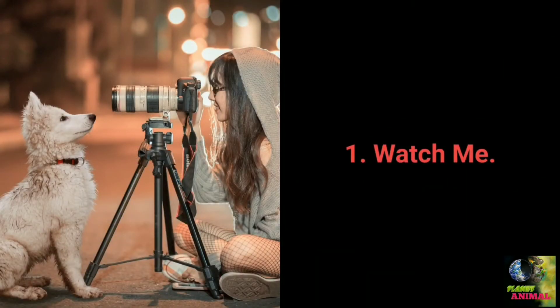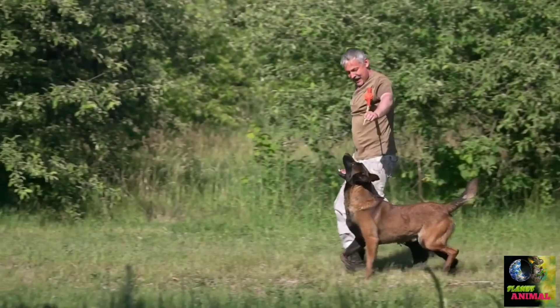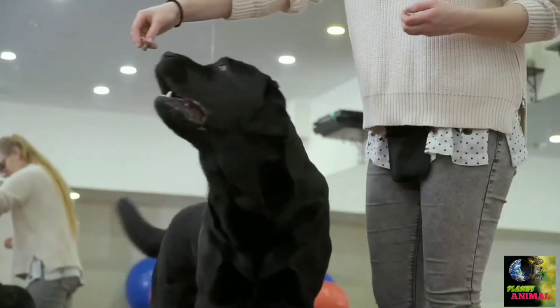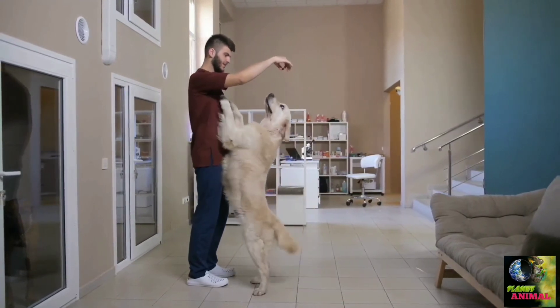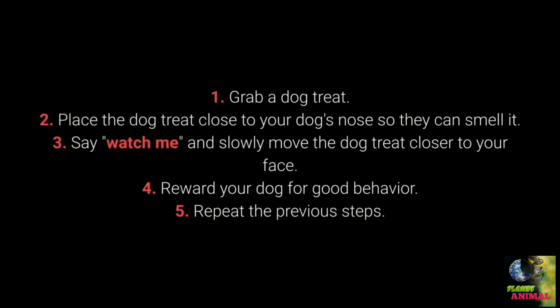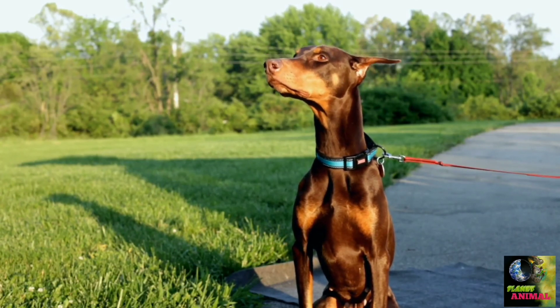The most essential command every dog should know is number 1: Watch me. Watch me is the fundamental command for keeping your dog's attention — before each training session and whenever your dog loses focus, this command is very useful. Grab a treat, place it close to your dog's nose so they can smell it, say 'watch me' and slowly move the treat closer to your face, then reward your dog for good behavior and repeat. Many dog owners forget to teach this command, which makes attracting the dog's attention much more challenging.